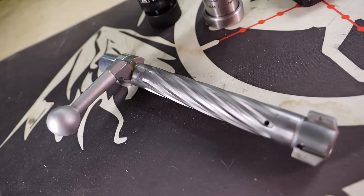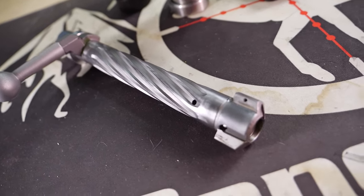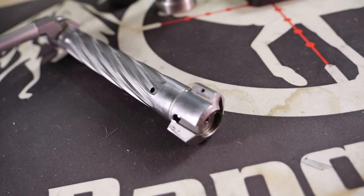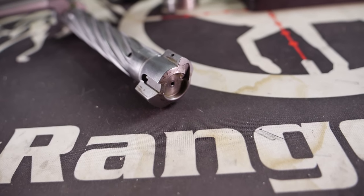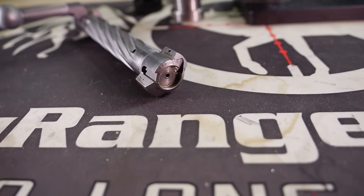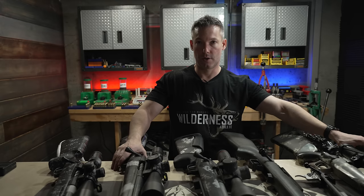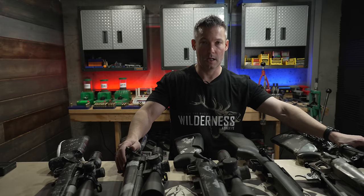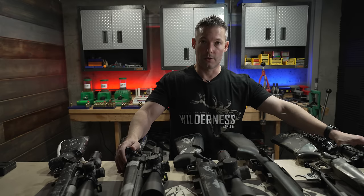It's an aluminum action with a steel insert, and there's a lot of anecdotal evidence that an aluminum action will out-group a steel action. What I mean is that if you were to take hundreds or thousands of groups, you'd find that aluminum actions more consistently shoot smaller. That doesn't mean you can't get small groups out of steel actions — most of us have seen it and done it — but there's a lot of evidence that says aluminum will shoot smaller.